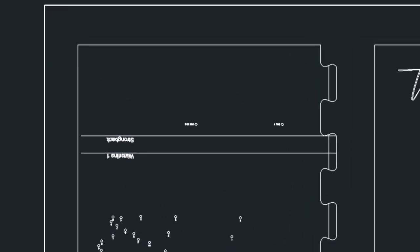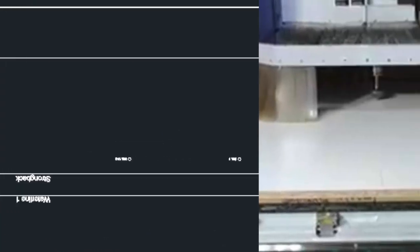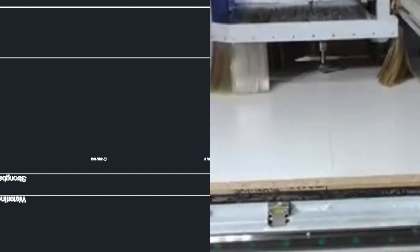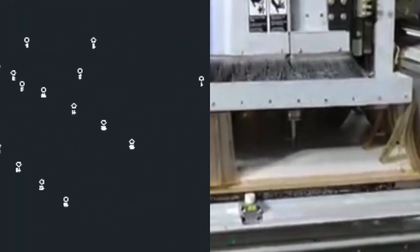For the frame construction boards I outsource the CNC work. Here you can see the CNC router engraving the water line and strong back line in the board, and the holes being drilled with the CNC router.